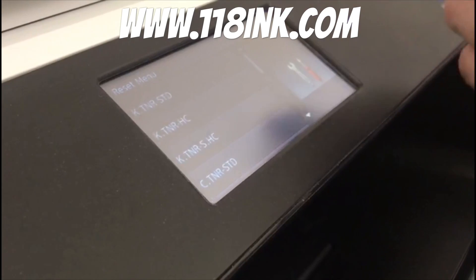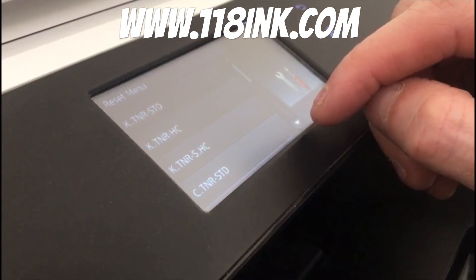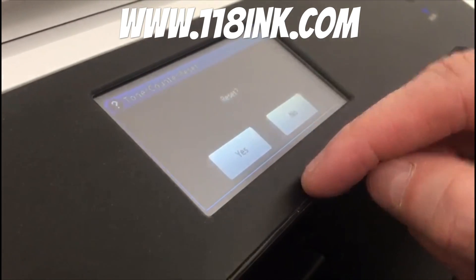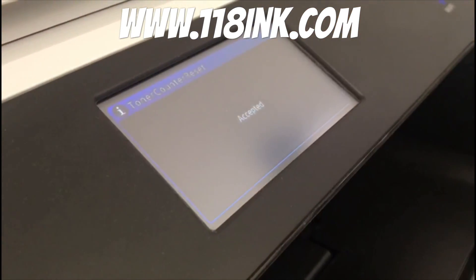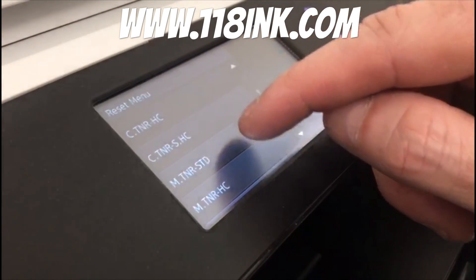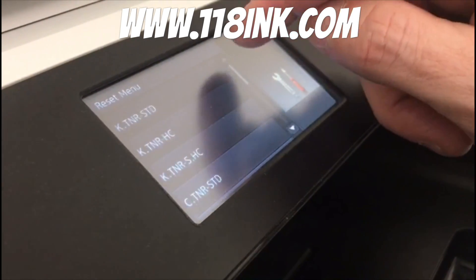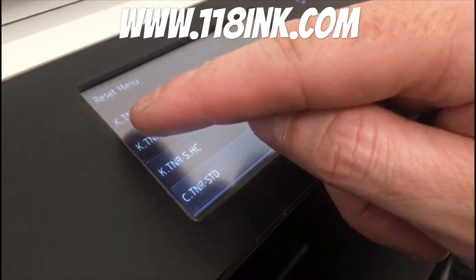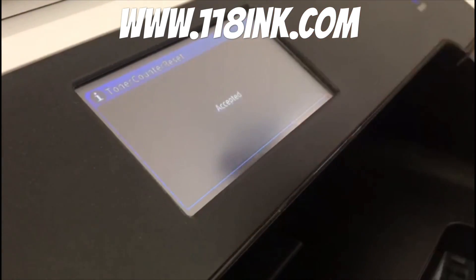What I did the other day was the cyan was gone but I reset them all. So what you do is you tap it and it just asks you do you want to reset it, and you say yes and it will say accepted — then you go back down and you can do that with each colour. The black comes under a K, so just a standard reset — accepted.